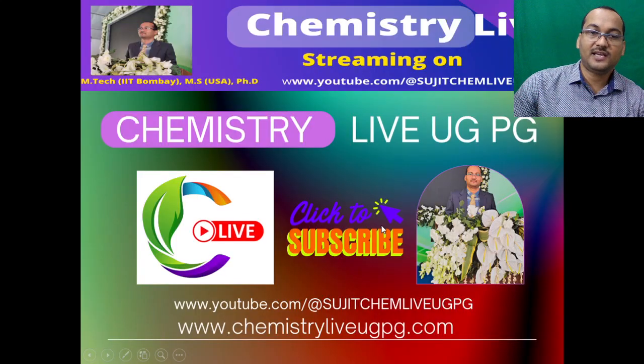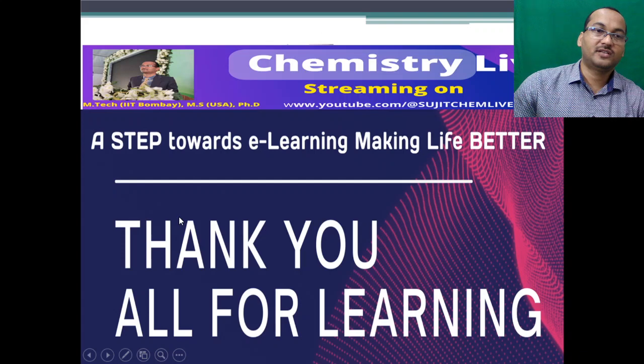We will be happy if you subscribe to our channel Chemistry Live UG and PG. This is also available on the website www.chemistryliveugpg.com. This is a simple step towards e-learning — making life better. Thank you all for learning.